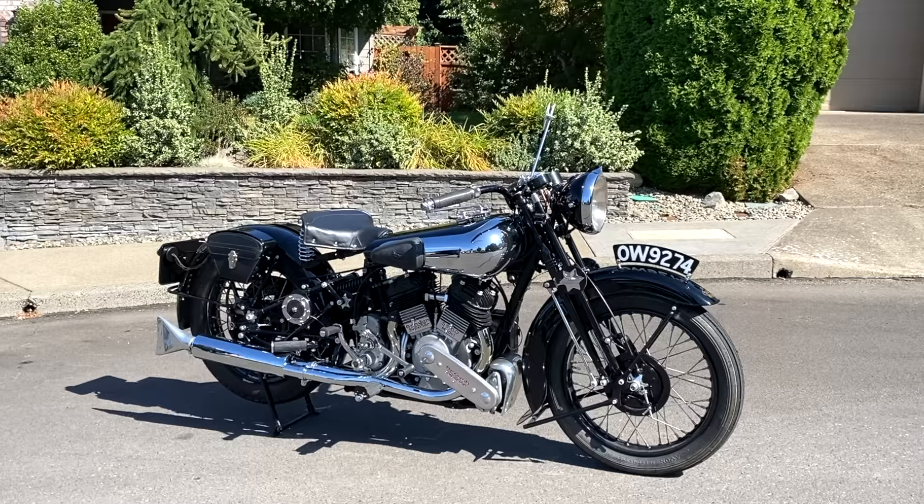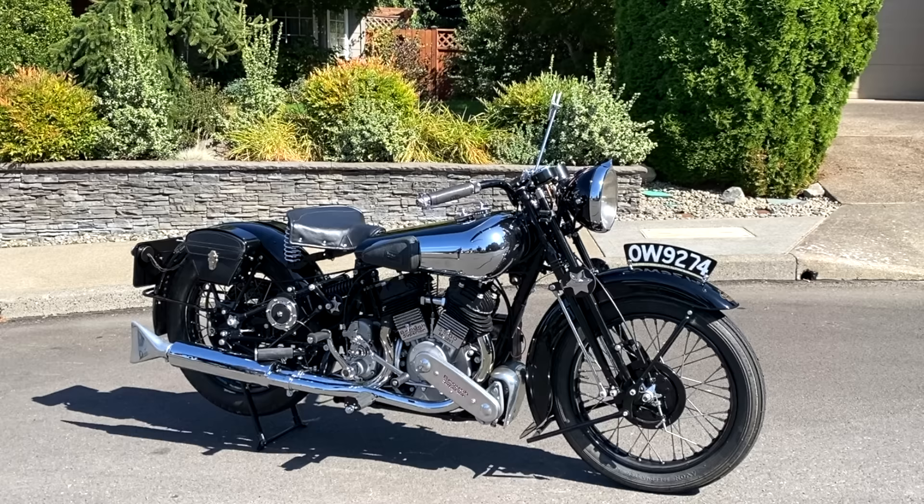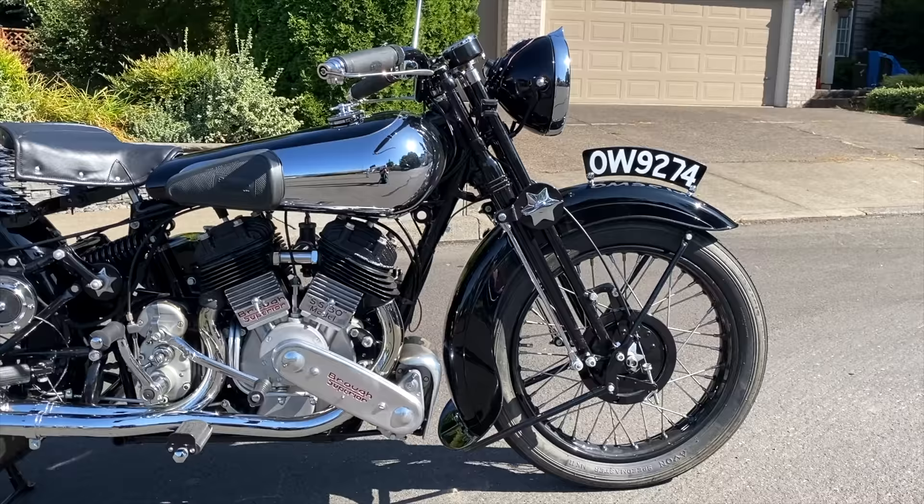Good morning guys and welcome back to the cul-de-sac. I can't think of a better way to kick off the 2021 mini-series than with this magnificent motorcycle. I never imagined that we would see a Brough Superior in the cul-de-sac and it's such a thrill to share a few clips with you. My friend the owner is a pretty private individual, so I'm going to do my best to share a few details about his incredible bike. I hope I'll do it justice.